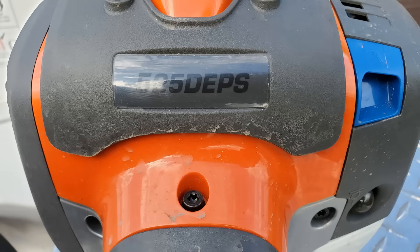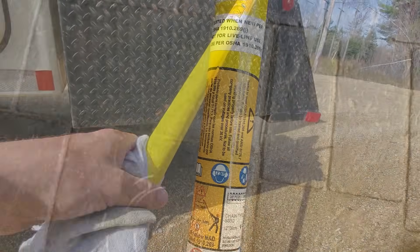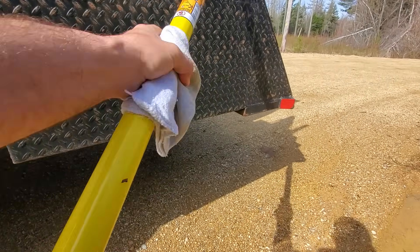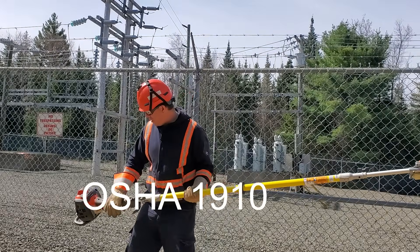All right, what's up guys — for those of you that are new to the channel, my name's Aaron. I've been a lineman on the east coast of Canada for about 19 years now. Today we're going to be looking at the Husqvarna MAD Saw — it's the industry's first and only dielectric gas-powered pole saw that is individually tested to meet OSHA 1910.269.